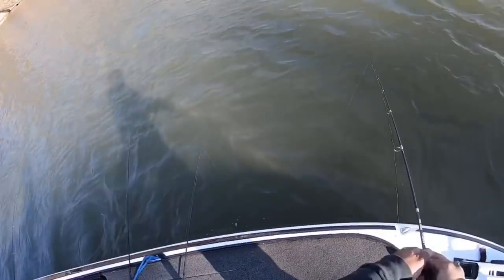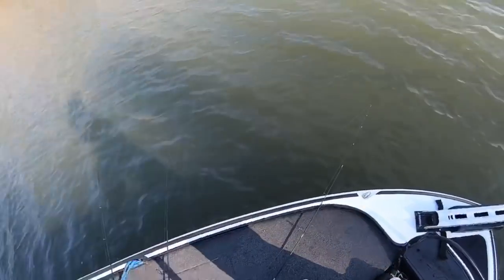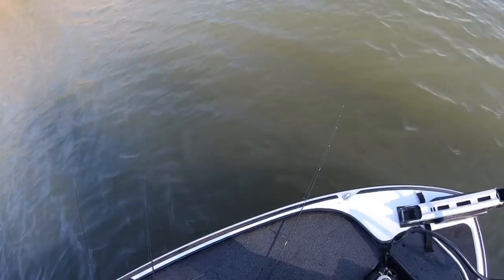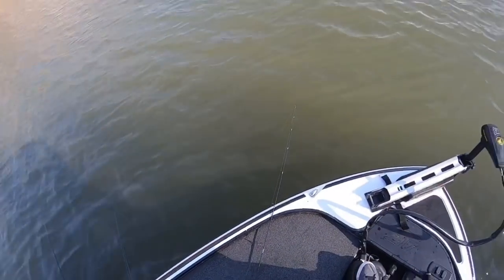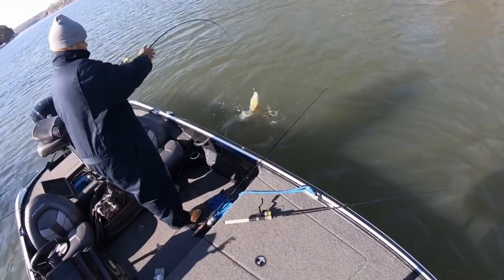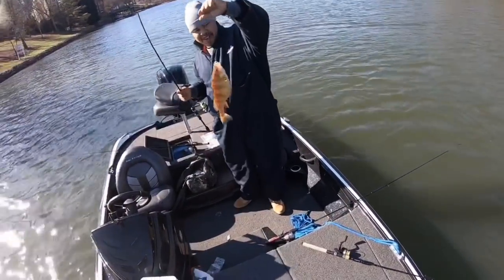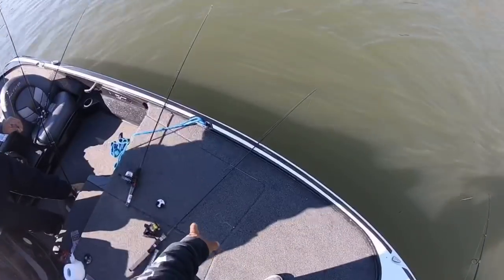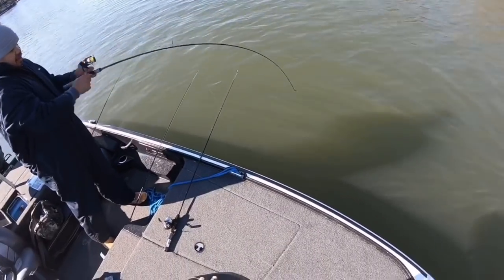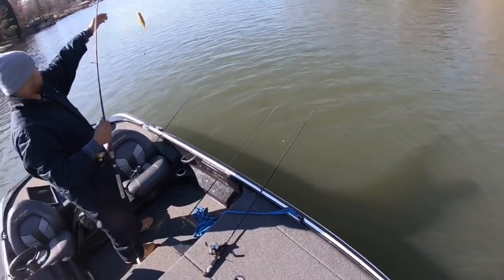Oh damn — that's the biggest yellow perch I've seen. That thing is huge! Watch it, it's on there. Get him! Oh yeah — there you go, another yellow perch. It's a good one too, it's a nice one. I'm having hits right here too.